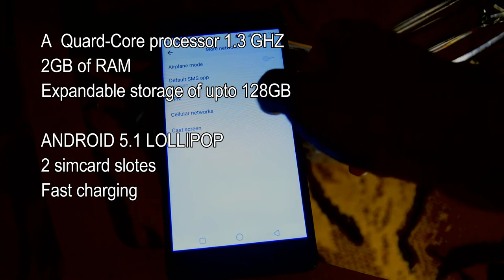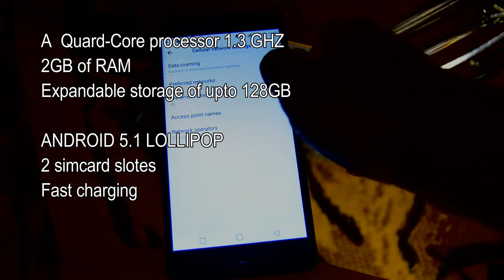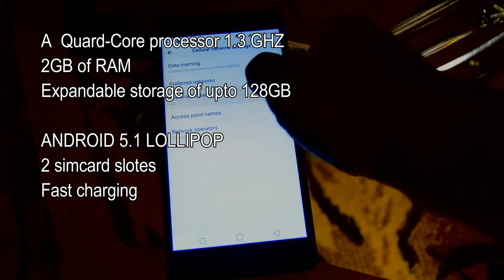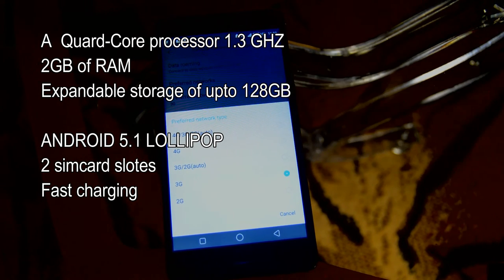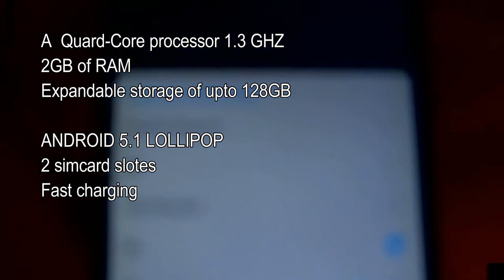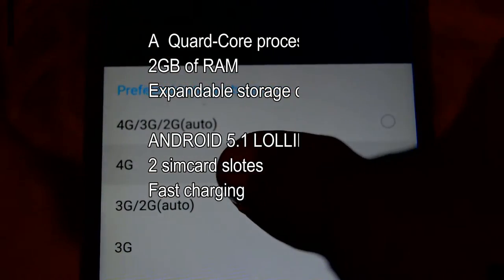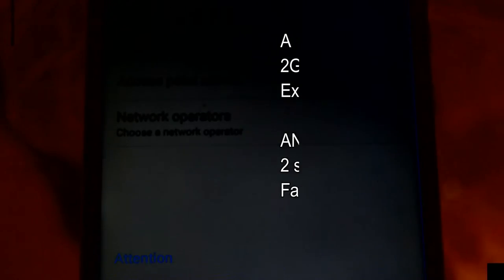This thing supports fast charging — estimates say it will give you 15 minutes of phone calls after a five-minute charge, so at least you don't have to wait long. But the big deal on the Boom J8 is that it supports 4G. It's 2016, but the C8 did not support 4G, so you have to say the truth.